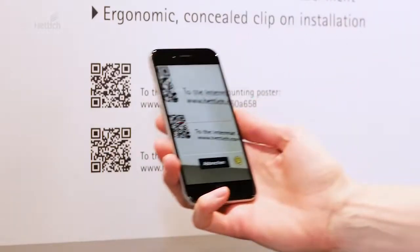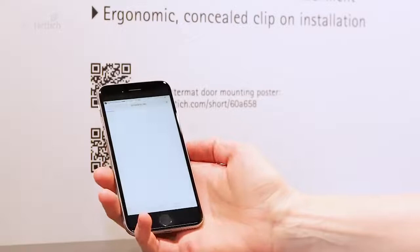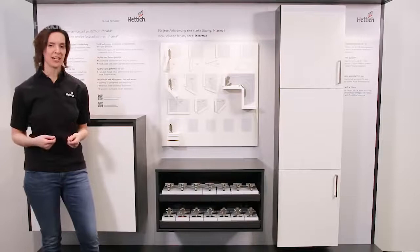For further information, please visit our website. These links will lead you to our Intermat advertorial and also to our poster where very many different applications with Intermat are shown.